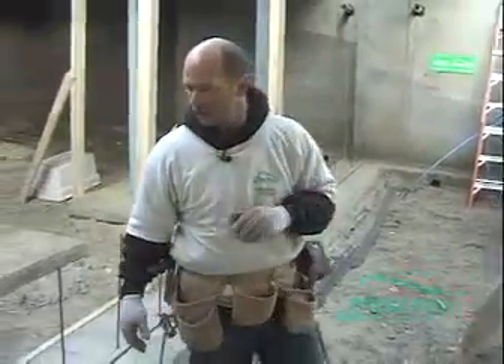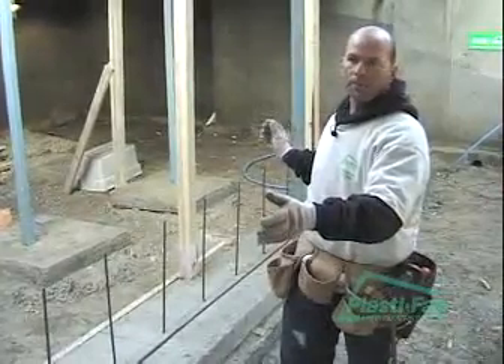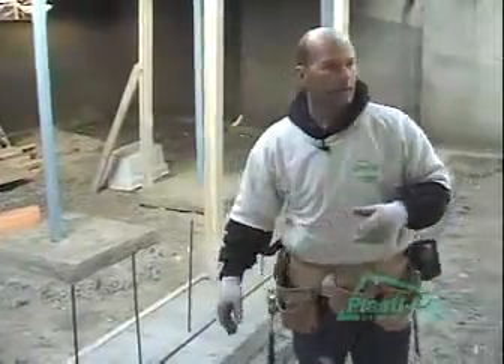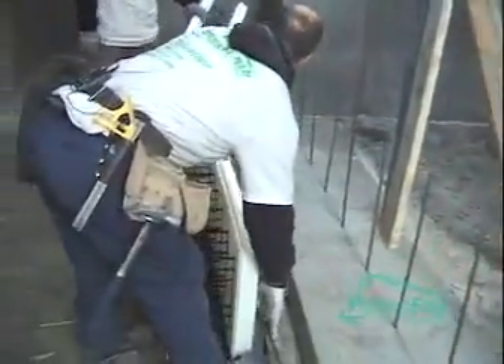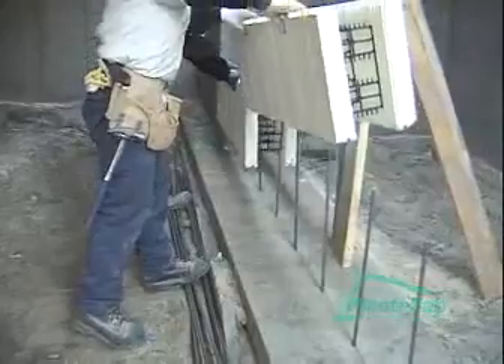Now we're ready to lay our first course of block. What we'll do is lay it out and determine our optimum cutting lengths for each block. With the bastion, you can just start laying blocks — start at that wall and come this way. You have to set them over and keep them tight, just keep the block tight, or as tight as we can.